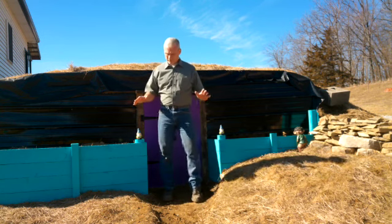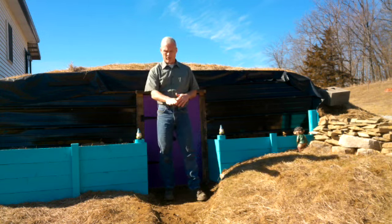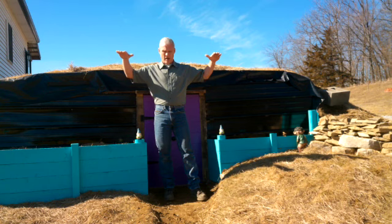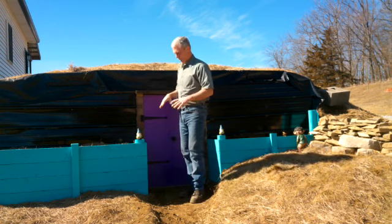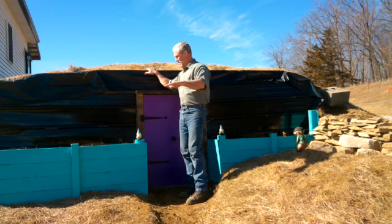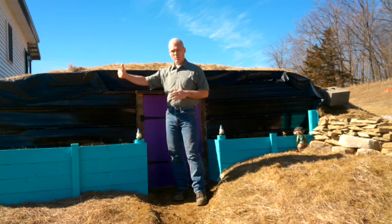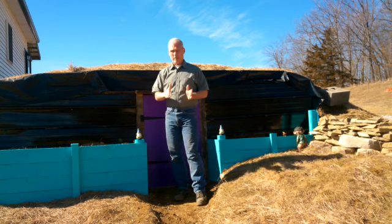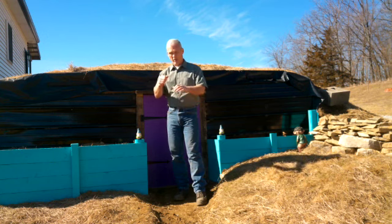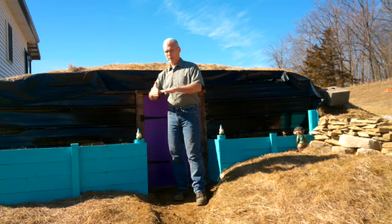After the hole was dug, I took heavy-duty landscape fabric, started on one end, and laid the fabric down the wall, across the floor, and up the other side and out. So the entire inside of the hole was covered with heavy-duty landscape fabric. Then I put 6 inches of gravel across the entire floor, and then we started stacking the earth bags. I left a space a foot wide between the dirt wall of the hole and the earth bag.